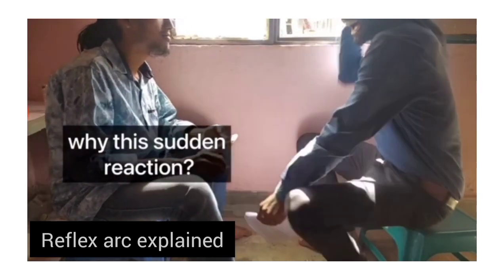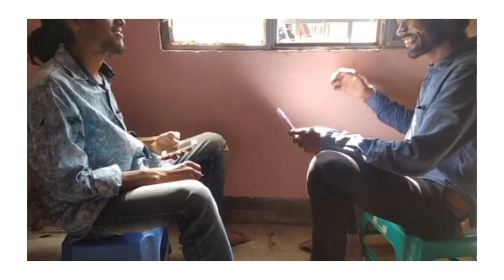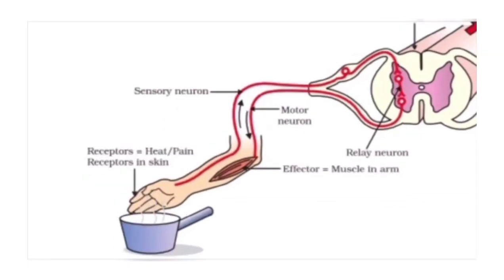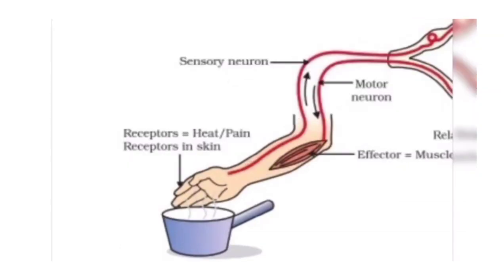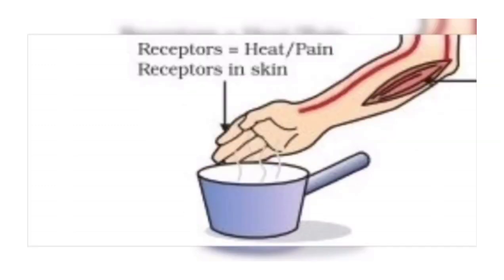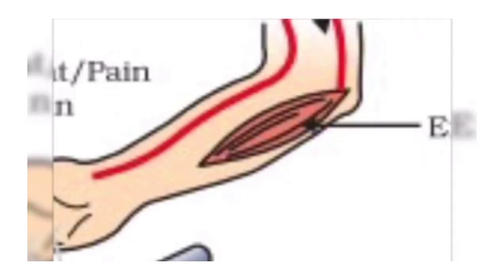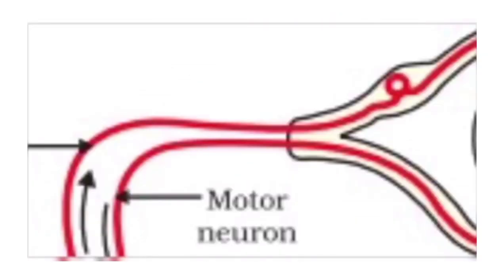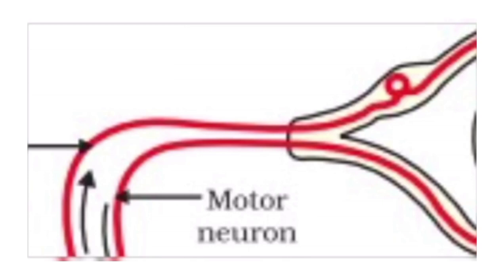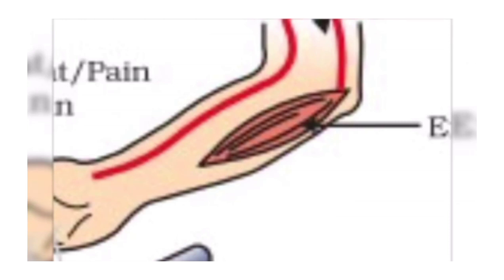Why this sudden reaction? The reflex arc is a neurological and sensory mechanism that controls a reflex action. The receptors on the hand skin receive a stimulus and transfer it to the spinal cord through a sensory neuron. There, a relay neuron passes the signal to the motor neuron, which transfers the signal to the effector muscle and the muscle contracts.